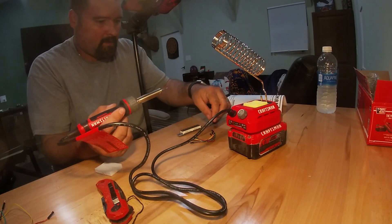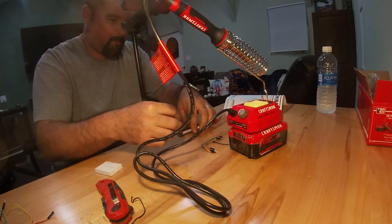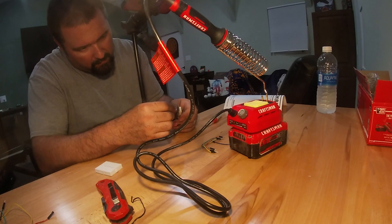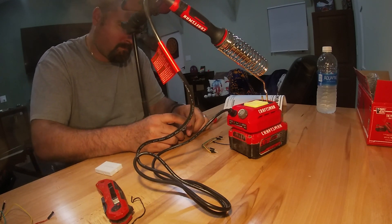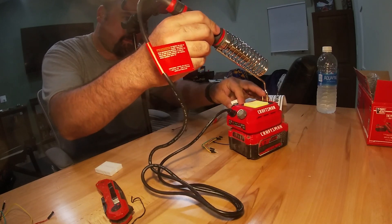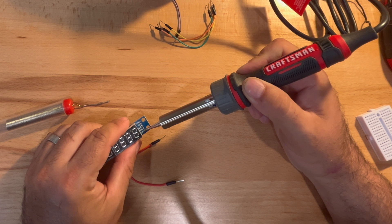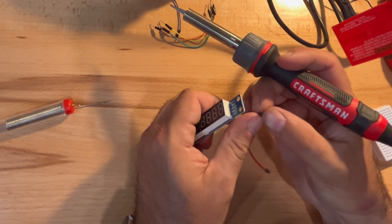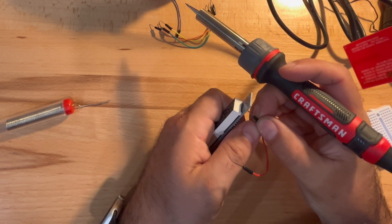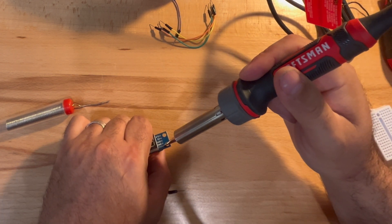I will be using these pins for an upcoming project that I'm putting together, and that project will be in a video I'm hoping to release next week, so be sure to stay tuned for that. If you guys like the unboxing or any of the other videos I've got out there, feel free to subscribe. Our subscribers are jumping substantially in the past couple of weeks and I do appreciate and am thankful for everybody that does subscribe.